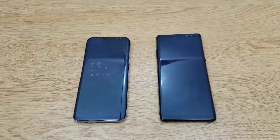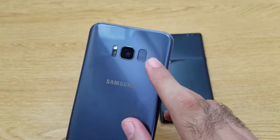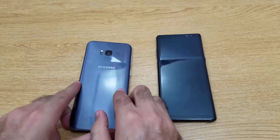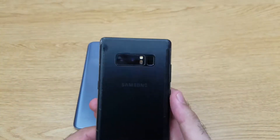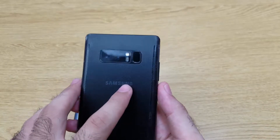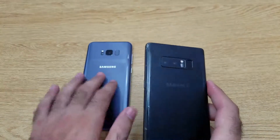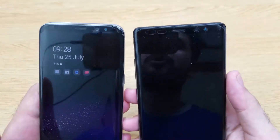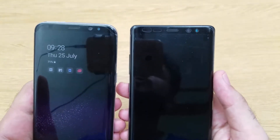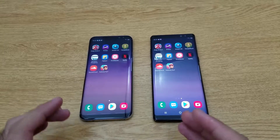The big difference between the two phones is the rear camera. The S8 Plus has a 12-megapixel f/1.7 aperture single camera. The Note 8, on the other hand, is Samsung's first flagship device with a dual camera setup — two 12-megapixel cameras with 2x optical zoom. The main camera is similar to the S8 Plus. For the front camera, both phones have an 8-megapixel camera with an f/1.7 aperture and autofocus.